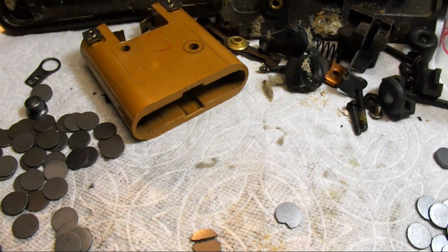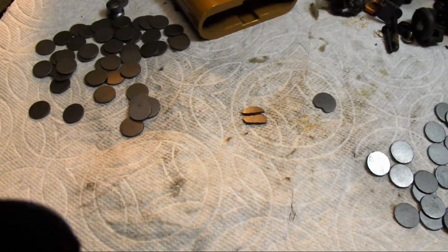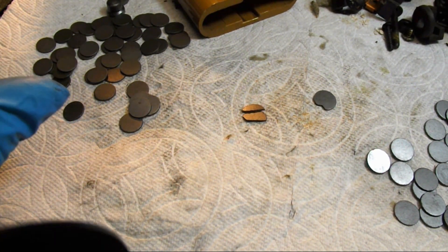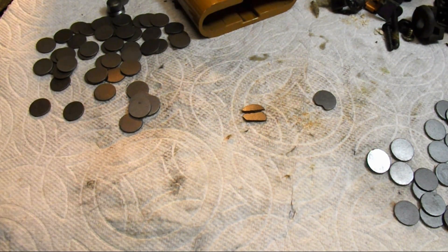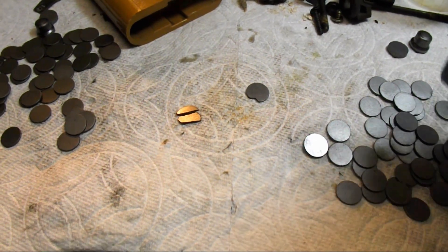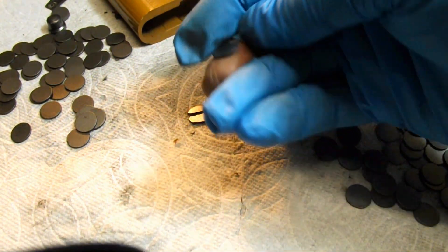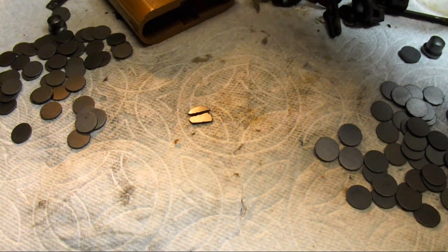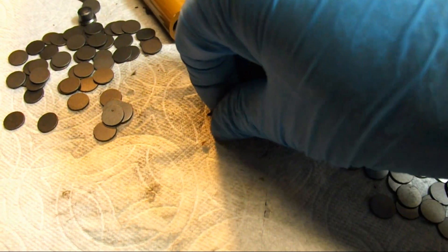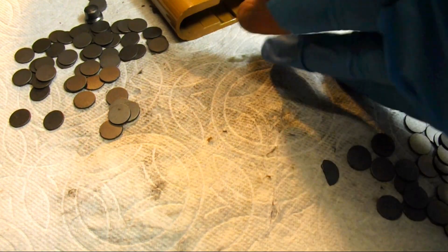After cleaning and inspecting all of these, what I found was the left stack had 51 carbons and the right stack had 53. They each have one defective carbon — the one with the bite out of it that we'll eliminate, and one that was broken in half that we'll eliminate.